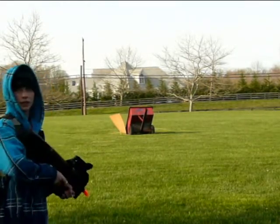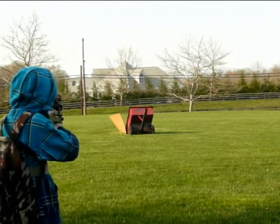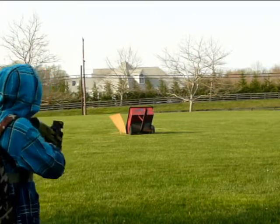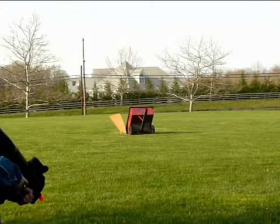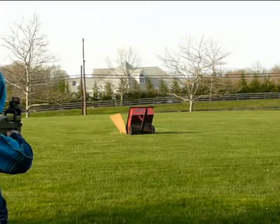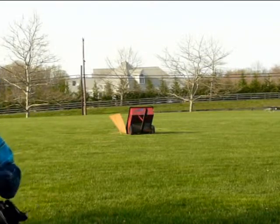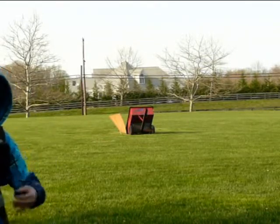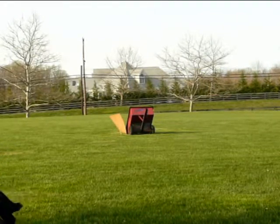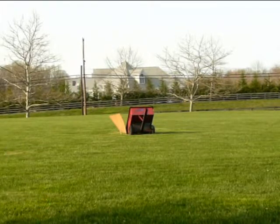Is it loaded? Yeah. Oh, alright, go ahead. Now we're gonna do the full auto. That's one mag. Now watch this reload process — you just gotta smack that puppy in. There you go.